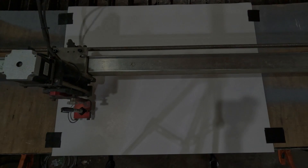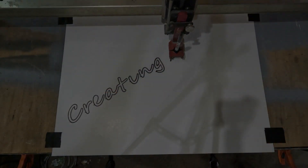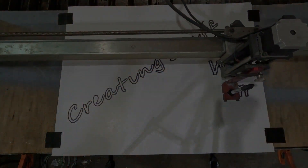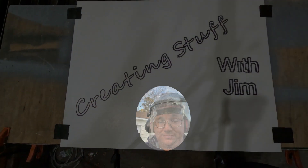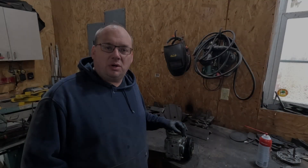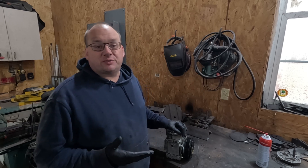Welcome back to Creating Stuff with Jim. I'm Jim. It's time to create something. In this video, I'm going to be actually honest with you.